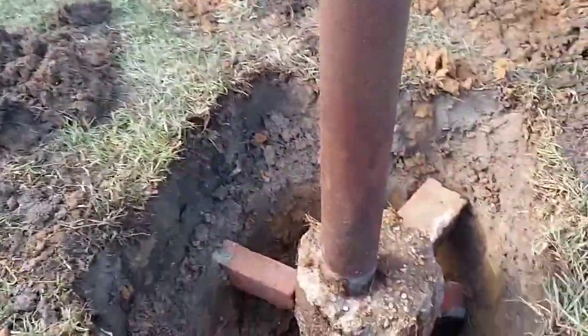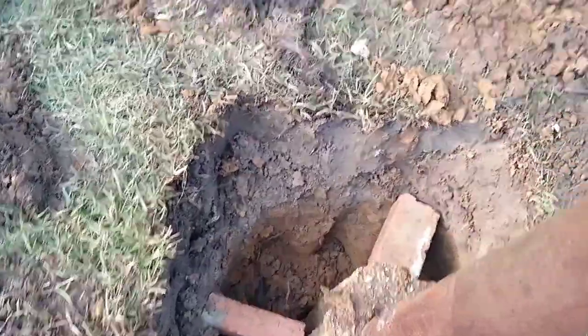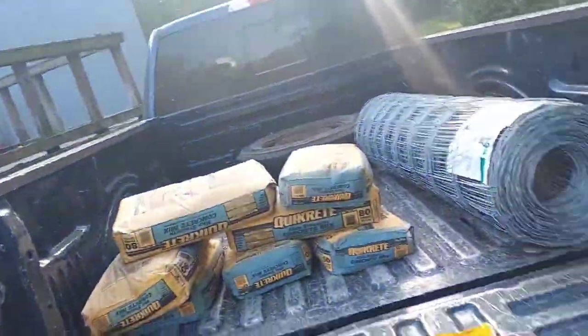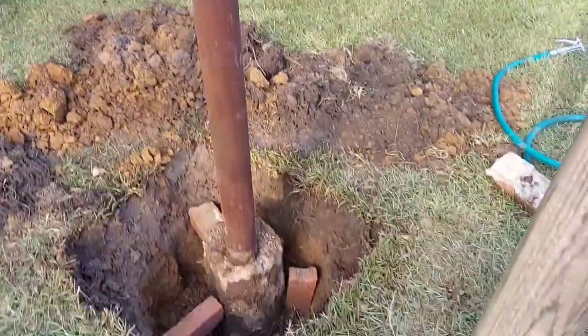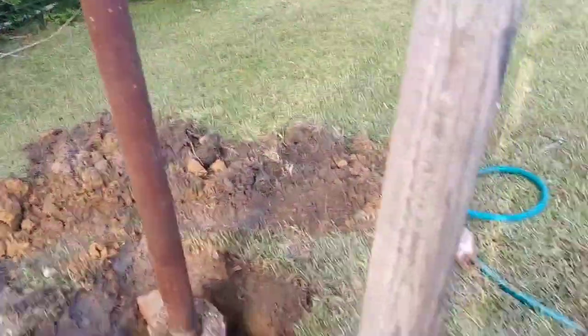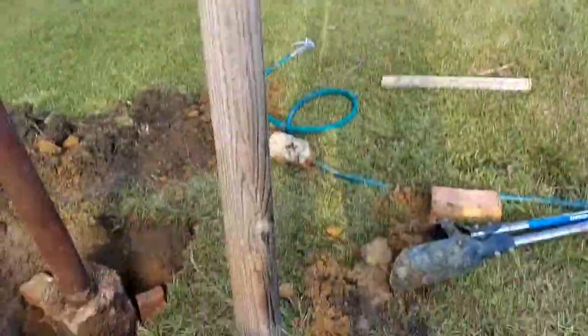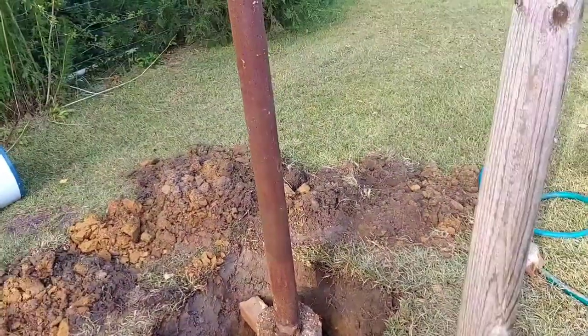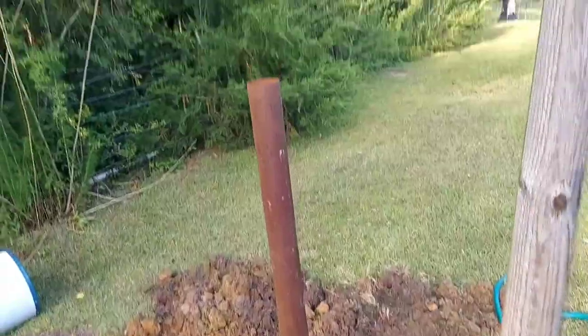All I got to do now — I got my hole with the concrete running right down in the hole. So all I got to do now is go start mixing my concrete up, fill her up, let her set for about a week, move this clothesline out of the way, repair my dish, and set it on the pole. I should be good to go then.